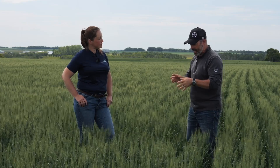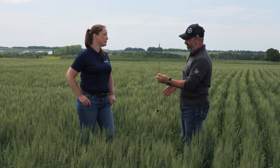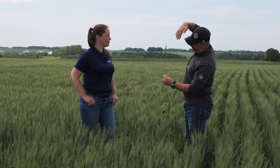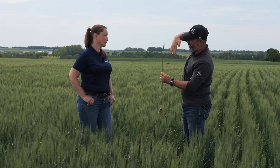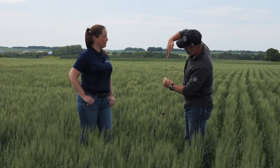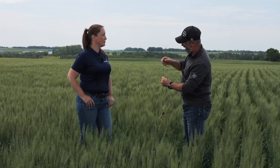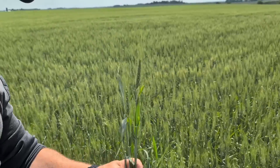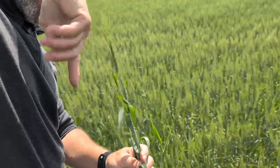Going after wheat heads is extra challenging. If you think of in-crop nozzles pointing straight down, when you come across a wheat head, you can easily hit the flag leaf. But if your spray pattern is coming across horizontally, it'll hit one side of the head decently, and then you've got to rely on aerodynamics to wrap around to the other side. I've done demos using water-sensitive paper where you can see one side coated really well — but there's nothing on the back side. So you've only protected half the head.